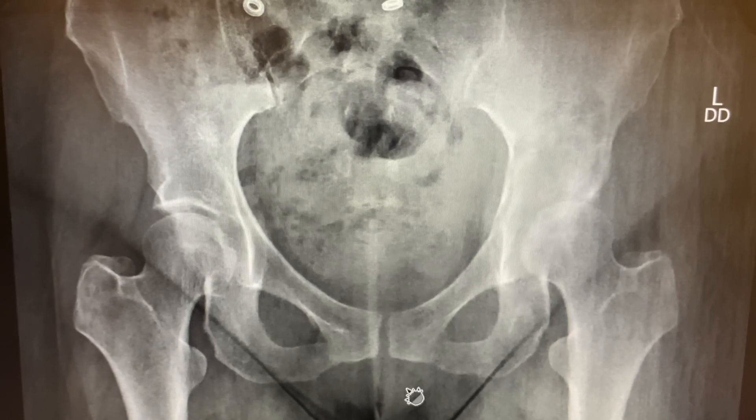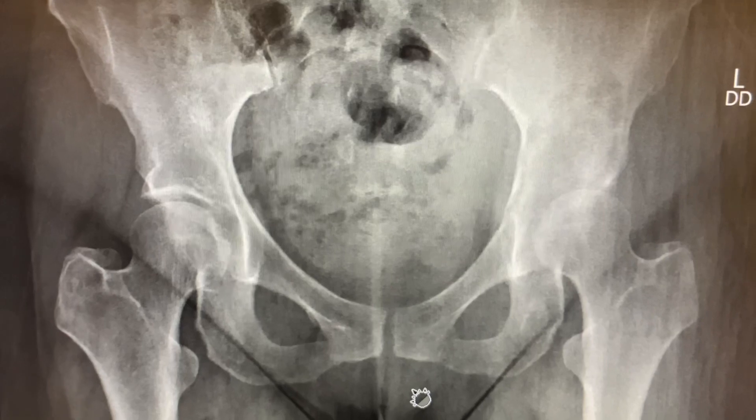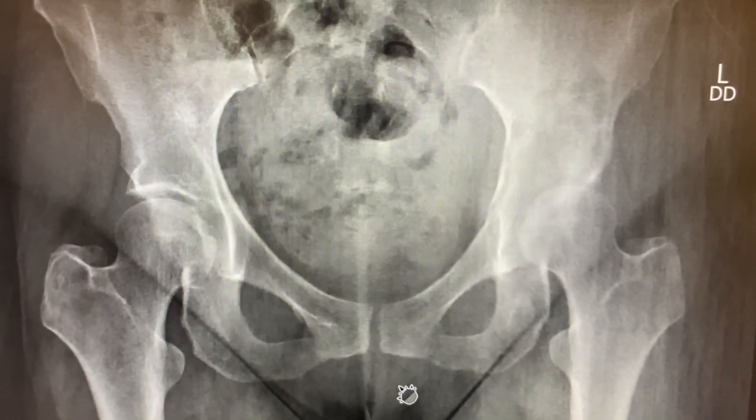This is a 50-something-year-old female patient. She presented with left hip pain. Here you go — this is the AP pelvis, plain x-ray.